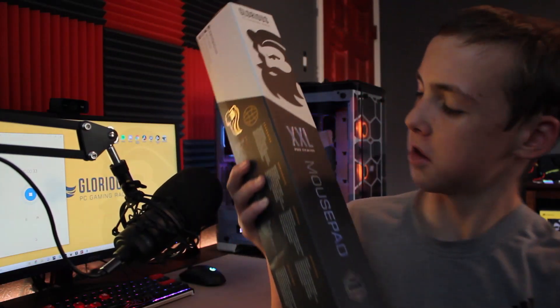Hey guys, welcome back to another video. As you guys saw from the title, I got the Glorious mousepad. Basically the story behind getting this — I didn't spend any money. My Model O Minus mouse broke a long time ago, way back when I got this G Pro Wireless as a replacement. I still had yet to return it and get a refund or reshipment, but long story short they gave me a $50 gift card, and I decided I didn't need another Model O Minus since I have my G Pro Wireless and I'm not switching anytime soon.